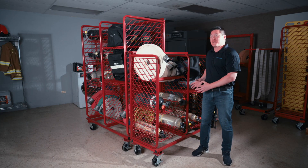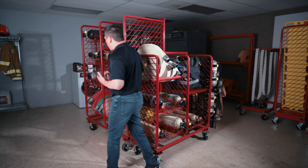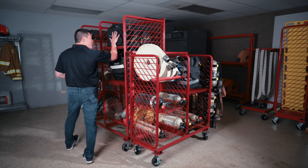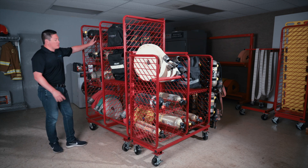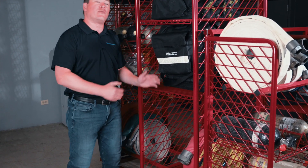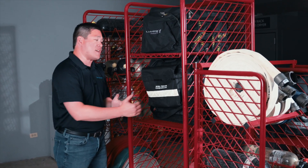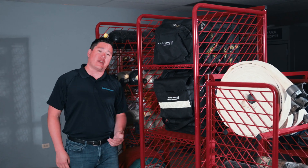We can customize it to fit your needs. If you want something similar to the MPSS but on a little bit of a larger scale, we have our SOS system. It has the same versatility as the MPSS — gear bag storage, cylinder storage, hose storage, and even turnout gear storage. If you wanted to add the air pack brackets onto the ends of the units, you could do that as well.